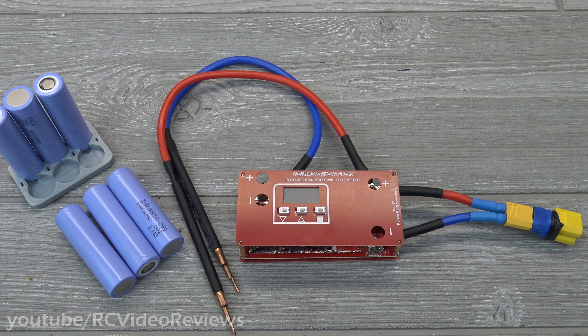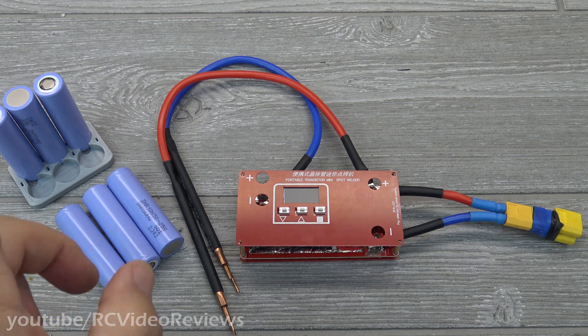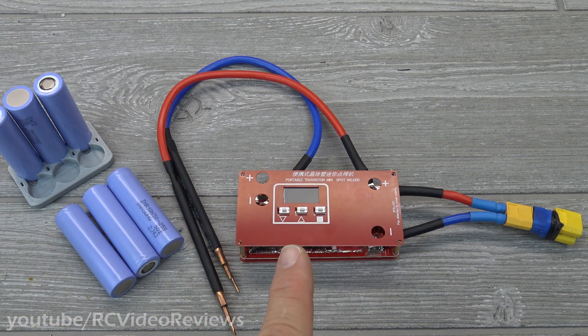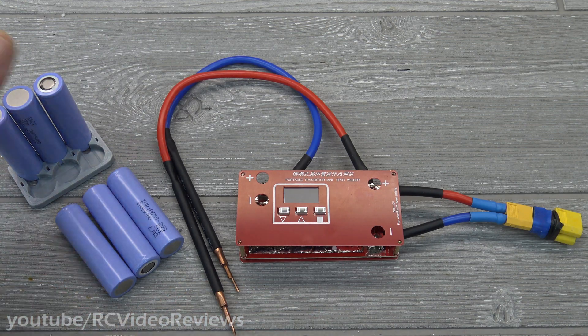I've done it before with soldering, but a lot of people have feedback that that's not a great way to go. Personally I don't mind it too much, but if I'm going to get into assembling bigger packs like 3S2P or 4S2P, I really do think a better option is to use a spot welder. So I did a little searching and found this one — it can be found all over the place. I'll put an affiliate link in the description. This video is not about the battery itself; it's about the spot welder.